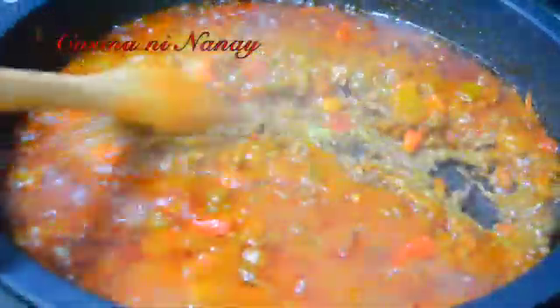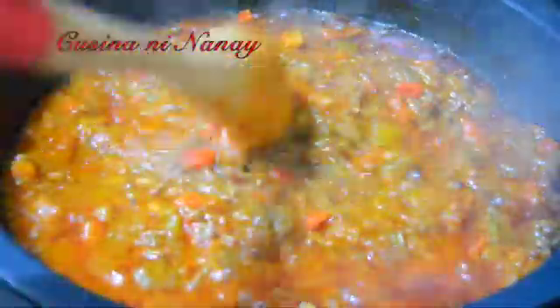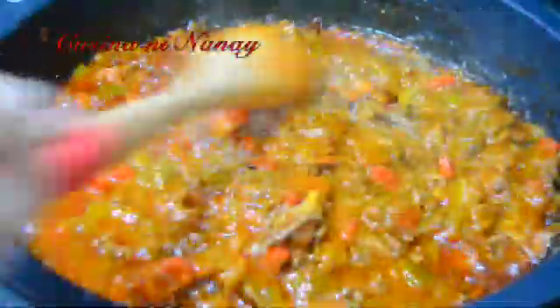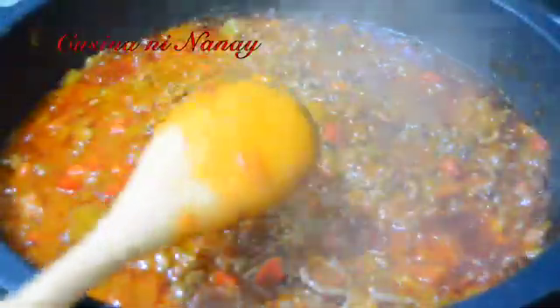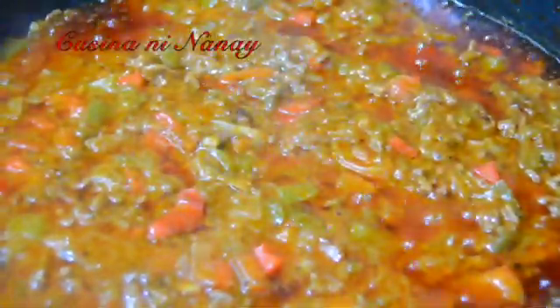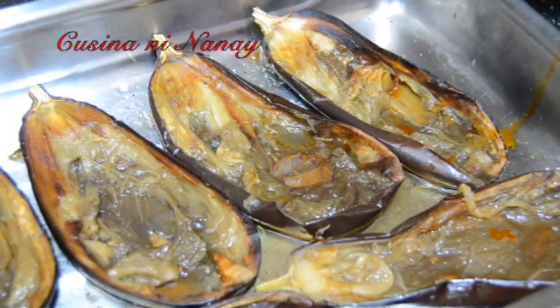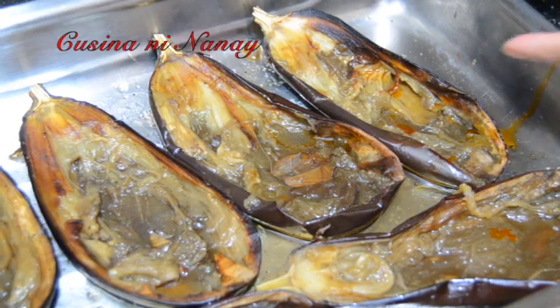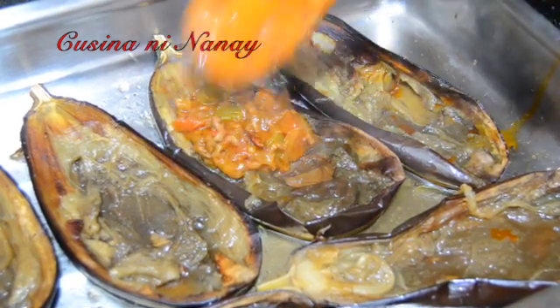So check natin, guys — tapos na po ang ating filling. Marami yung talong. Patayin na natin ang fire. So ayan na po guys, ang ating next step. Hindi ko na tinanggal itong balat niya dyan sa bandehang ito, kasi ibabalik natin ulit itong ating meat na ating niluto. So lalagay din po ulit natin dito.